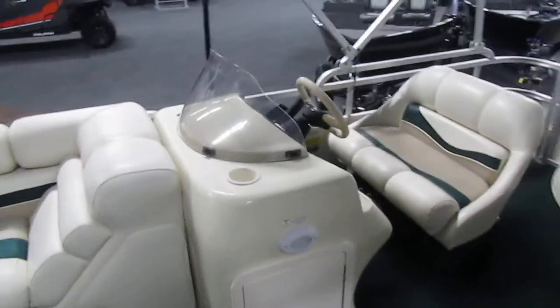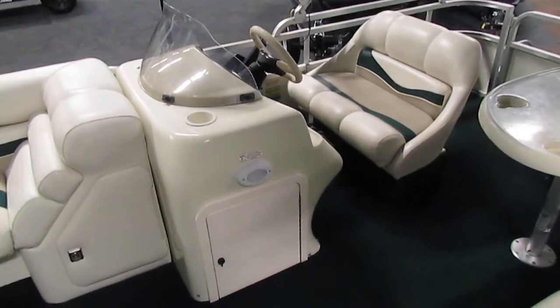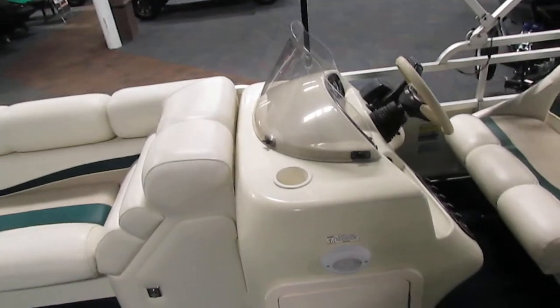Moving further back in the boat, we're going to focus on the driver's console. It is a molded fiberglass console with storage. Also, the windshield you see there is removable.